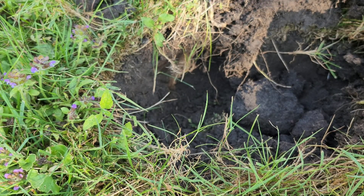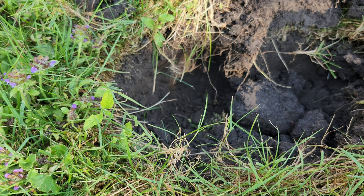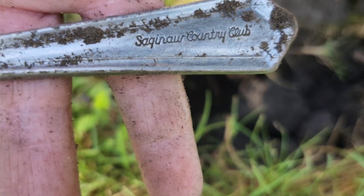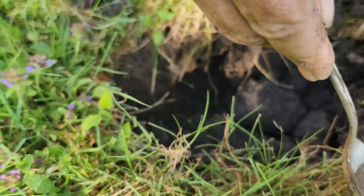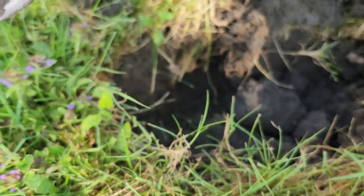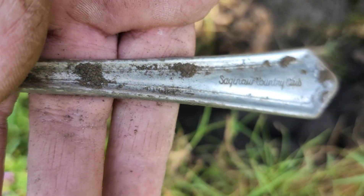Oh, wow. Oh, my goodness — you'll never believe what it says on it. Saginaw Country Club! Oh my God, I wonder how old that is. We're going to have to look that up. Saginaw Country Club — that's cool. Some history on the country club.